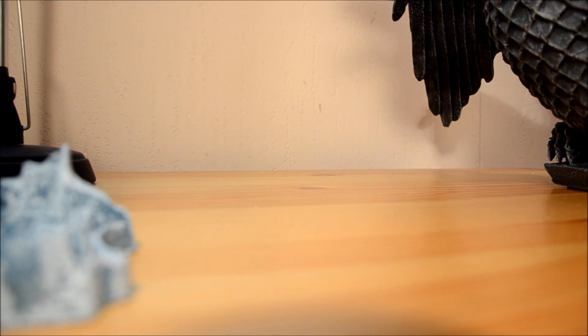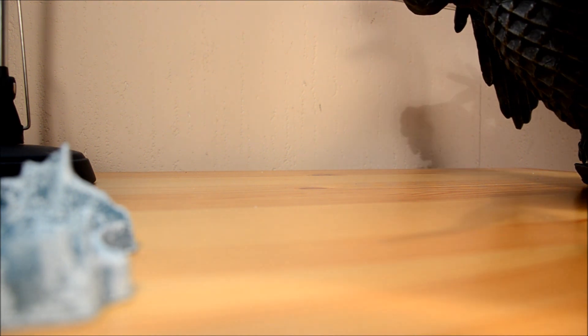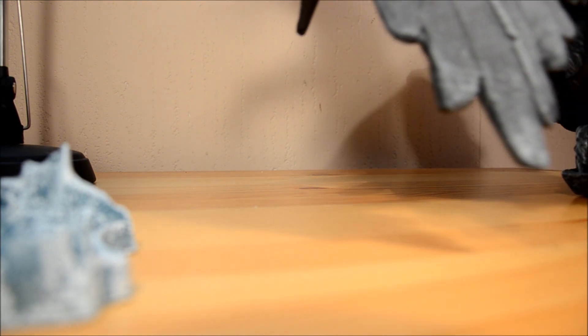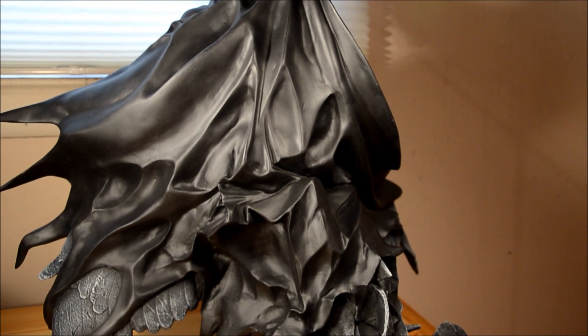Adam West wore blue and gray. I just don't think it seems as cool — it seems more cartoonish. So let me show you his back. Oh man, that looks nice.